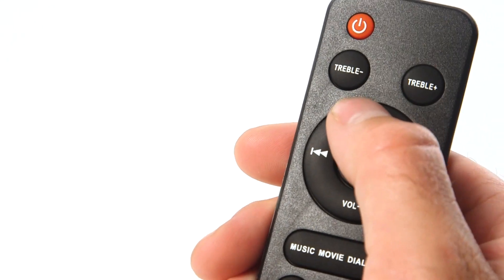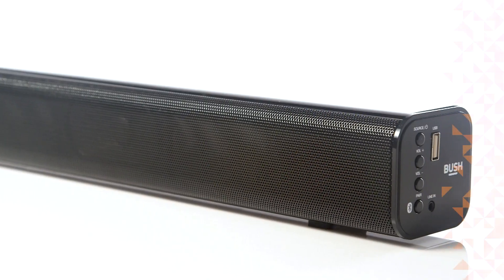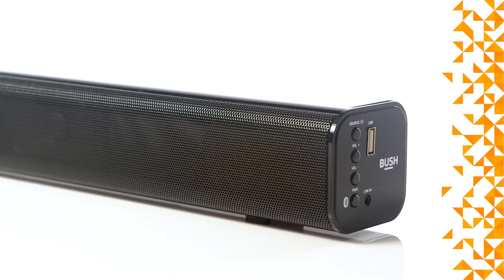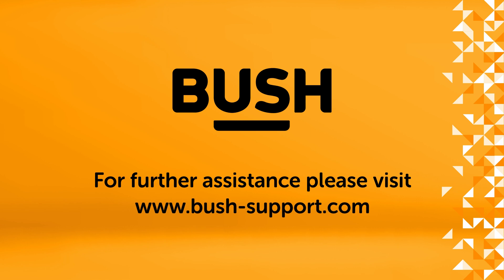The volume controls can be found on the remote and on the side of the soundbar. Your Bush soundbar is now ready to use. For further information, please visit www.bush-support.com.